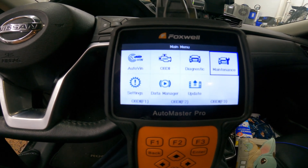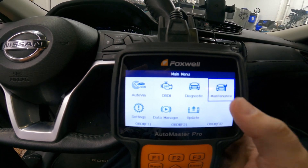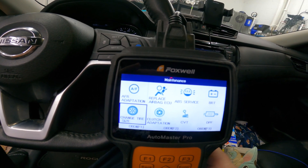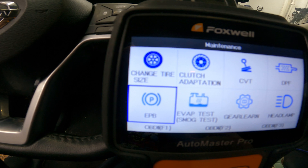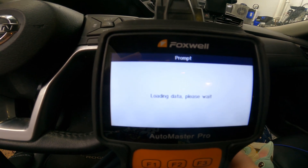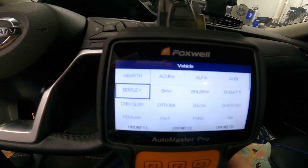I've got the Foxwell Auto Master Pro, and what you do is go into maintenance and find electronic parking brake, or EPB, and load in your car.